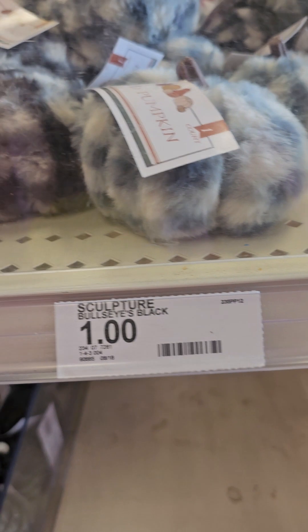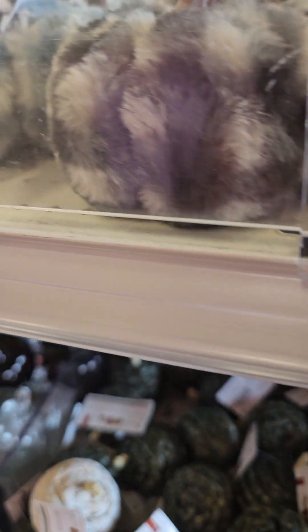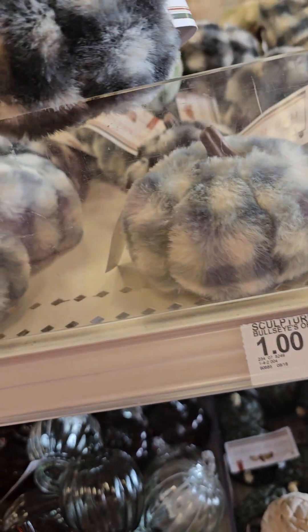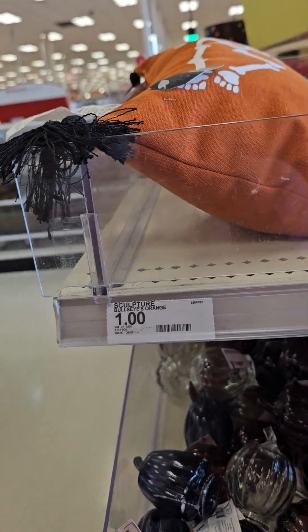They got these up here — they got the little ones, they're a dollar. These are a dollar. These are a dollar.